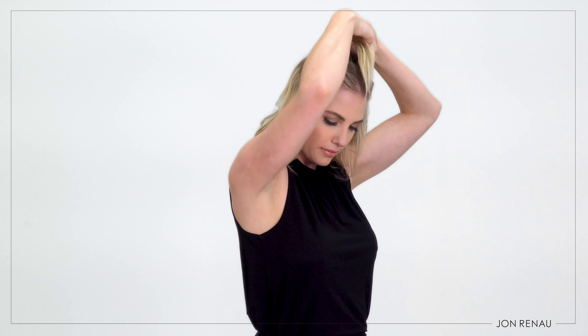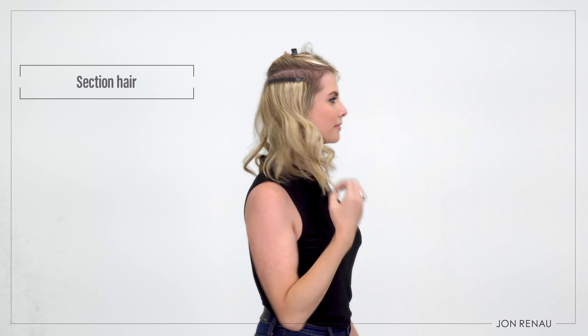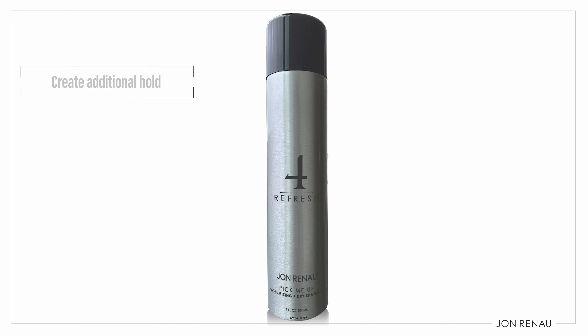To apply Easy Pieces, simply section the hair and gently back comb. You can also use Jon Renau Pick Me Up Dry Shampoo to create additional hold.